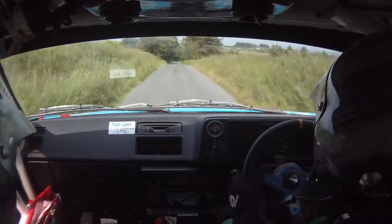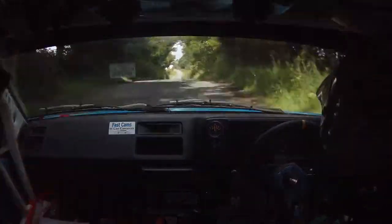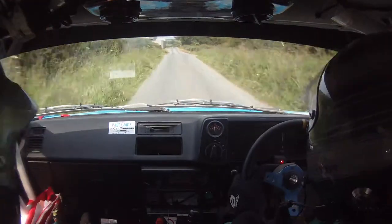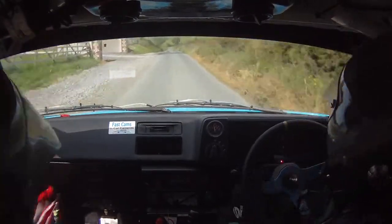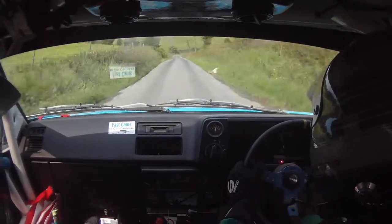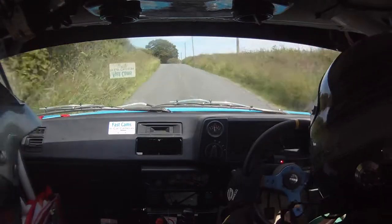60, 1 right over crest 150. Yeah, 80 over crest and 1 right, and stay in the middle over crest jump bump 250. And a long 2 left crest bumps don't cut 300. And a 4 right, 4 right 60.